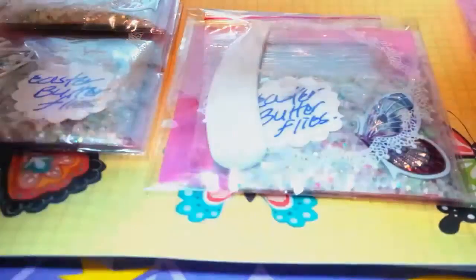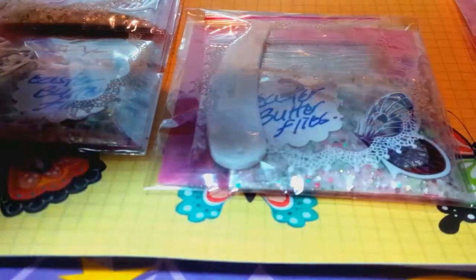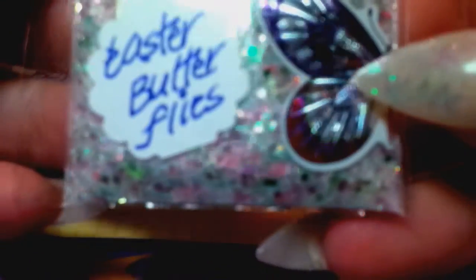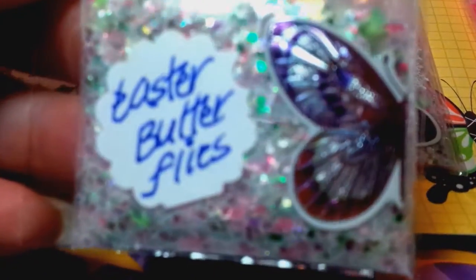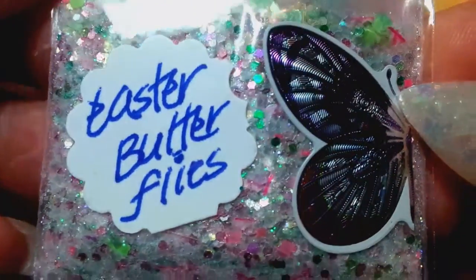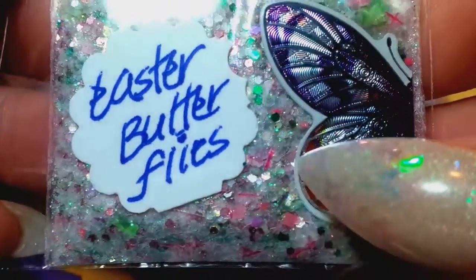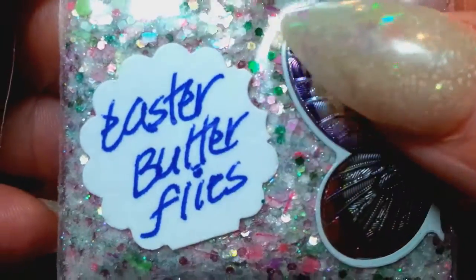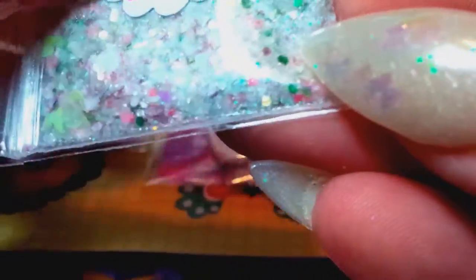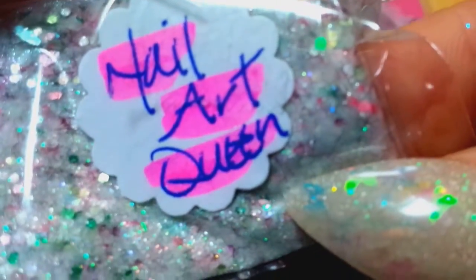I don't see my name on one, so I'm just grabbing one to see what's in here to show you guys. She calls this Easter Butterflies — oh my goodness, my lighting. It is so pretty, like an iridescent. She's got some green butterflies, some green dots, different colors of green and bubblegum. And there again is her YouTube name, Nail Art Queen, so please check her out.